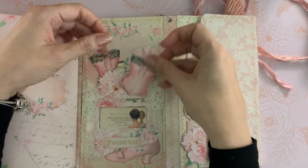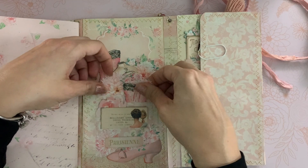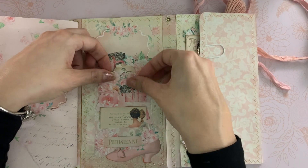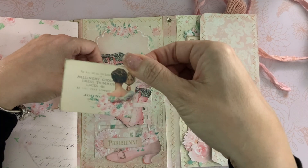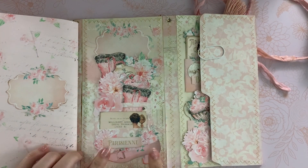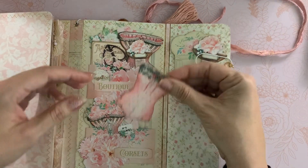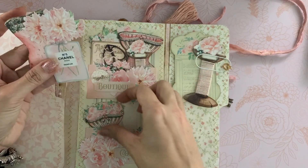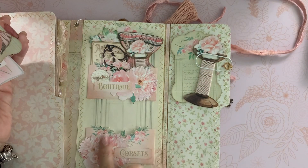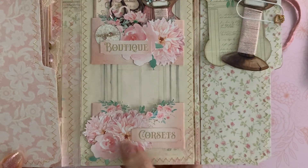I think the little corsets are so pretty — they made it so fun! I put one of the labels back here, some flowers, and a journaling card. I collaged some of the die cuts here, and over here I have two pockets full of beautiful die cuts. There's also this cute little pocket — I love the floral edge.